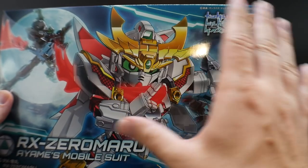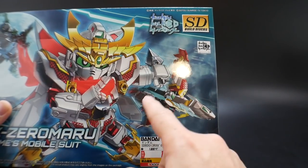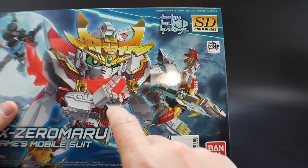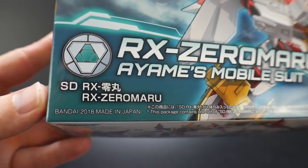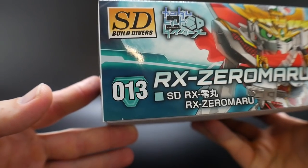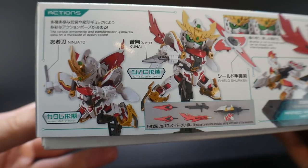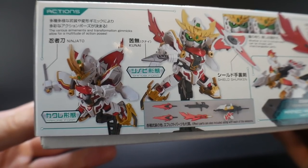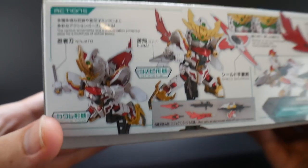You can get that bird mode, which basically uses all the limbs and different weapons and accessories for the Zero Maru. This was released in 2018, retails for 1800 yen, and is number 13 in the Build Divers line. Looking at the side, it says the various armaments and transformation gimmicks allow for a multitude of action poses, which looks pretty dope.